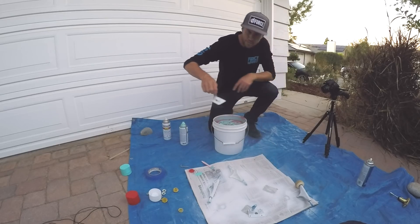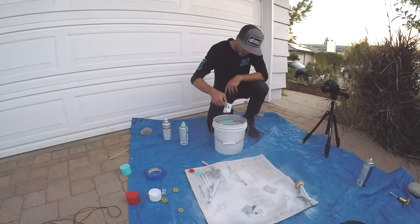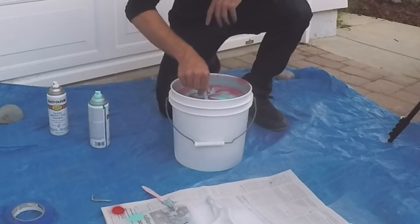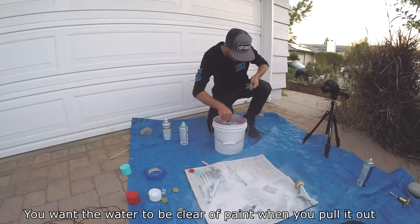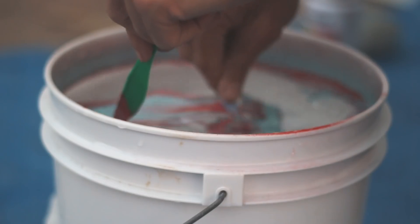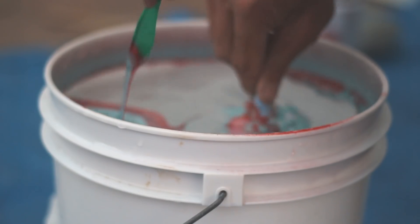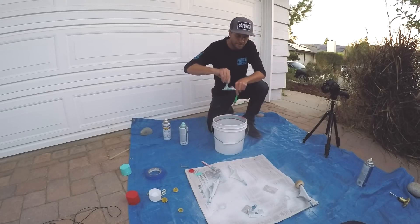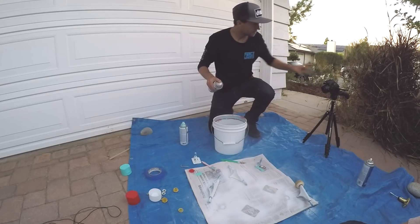And the first truck we'll do is the base plate. Put it in slowly, and before you pull it out, you want to go around the water. Pull it out and let it dry. And now we can do another truck — another base plate.